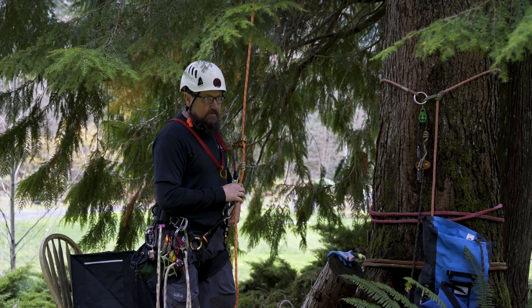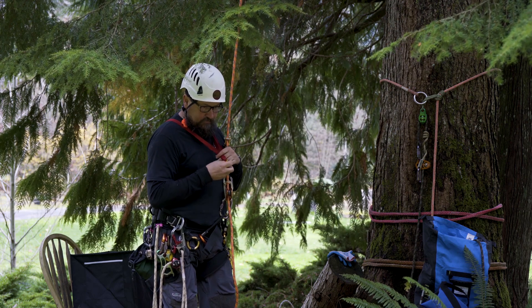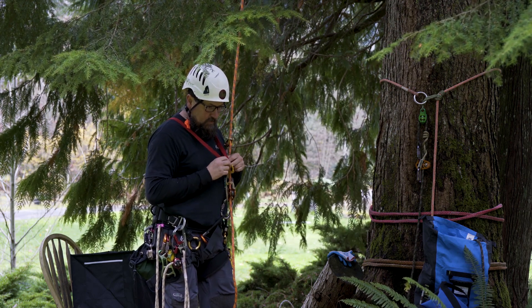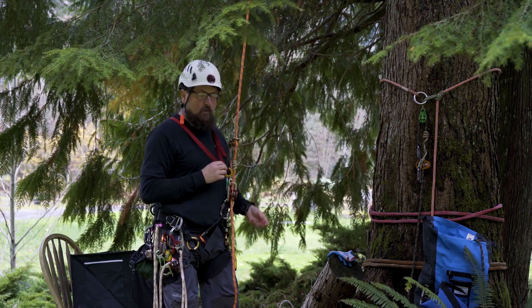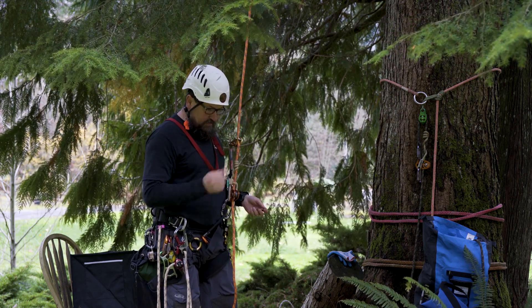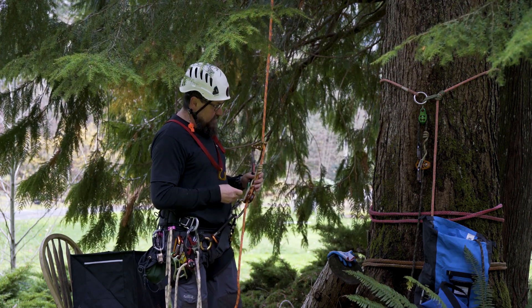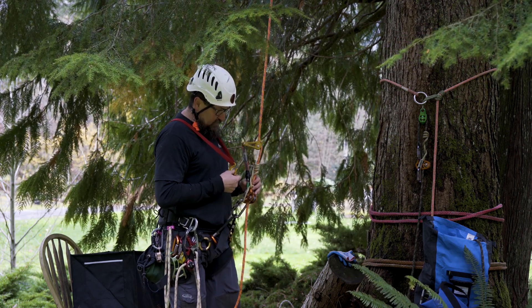Rich Hattier turned me on to this. I haven't used a Fifi hook in a long time — over 20 years. Haven't been on a wall that long. They're normally used in aid climbing on walls as a positioning device when you're placing your aid gear with your daisy chains.